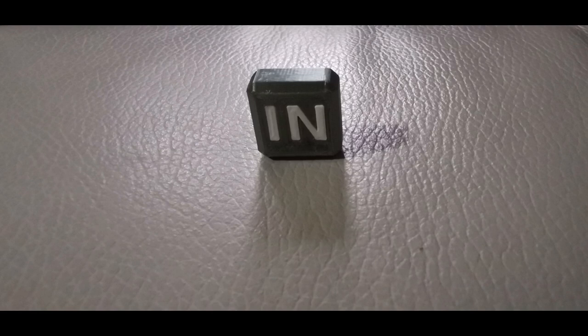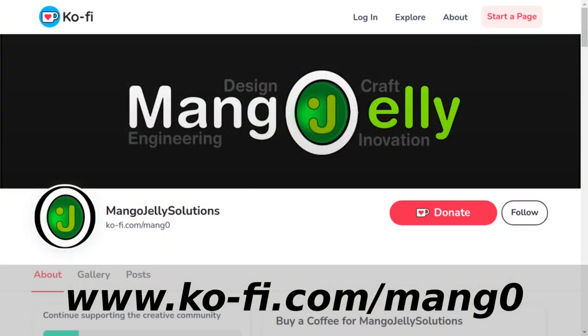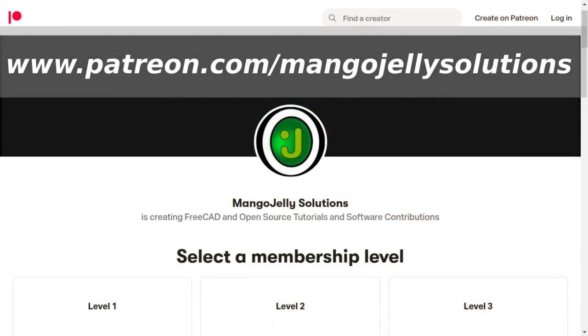I hope you found that interesting. I'll be doing more experiments with 3D printing and FreeCAD as well as the usual tutorial videos. Thanks for watching — please subscribe, and visit ko-fi.com/mang0 or patreon.com/mangojellysolutions if you'd like to support the channel. See you in the next video!